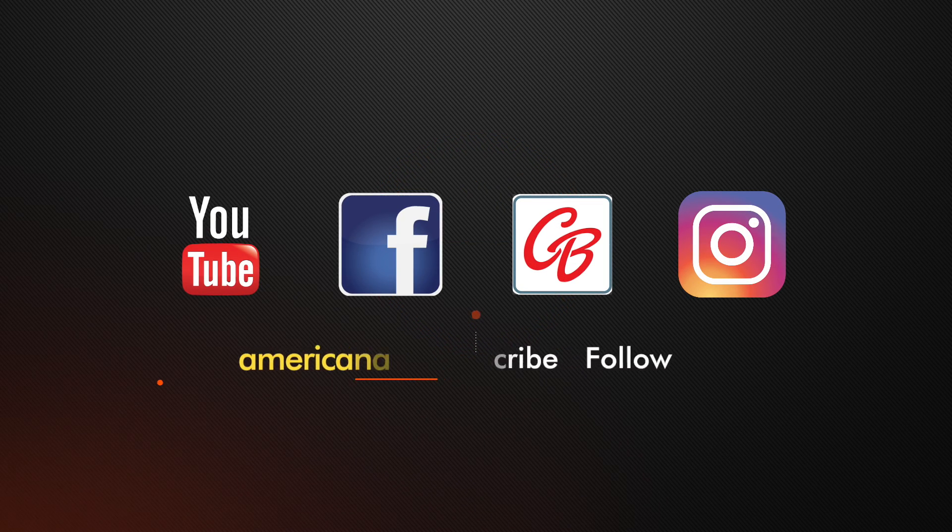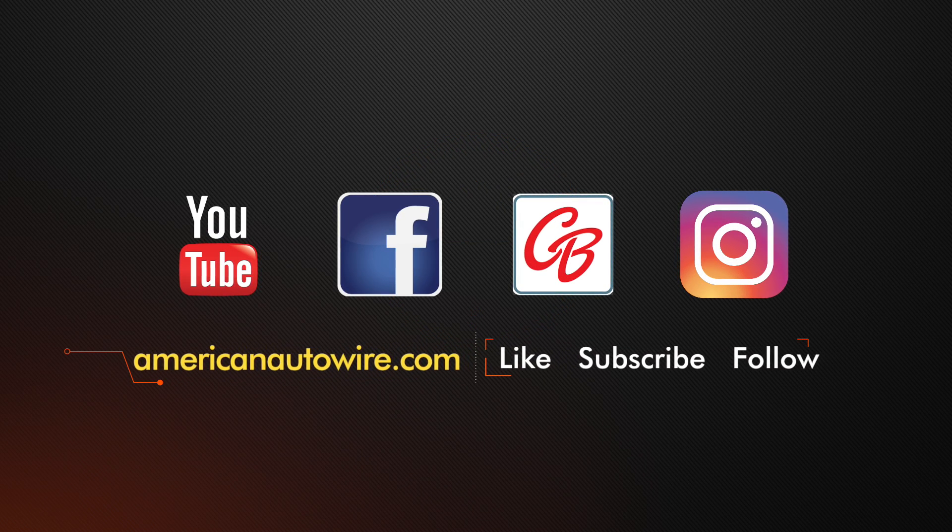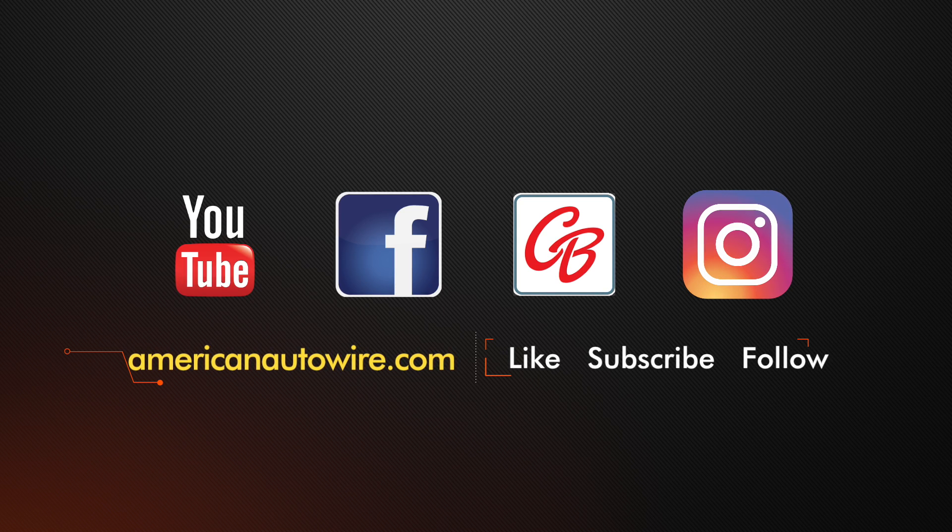In addition to following us on YouTube, please check us out on Facebook, CarBuff Network, Instagram, and AmericanAutowire.com.